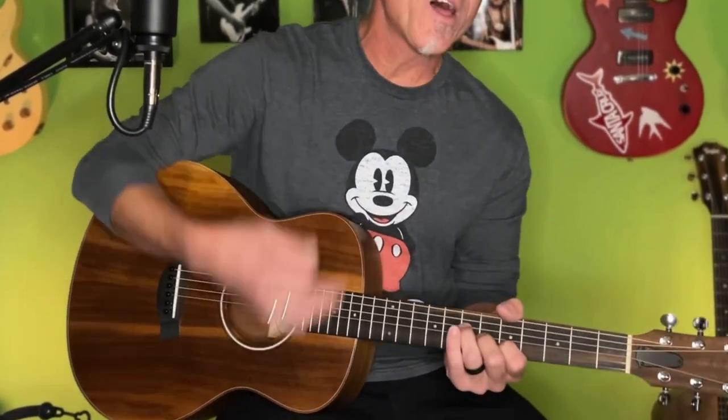For guitar number two, for this mock gig that we're setting up for, I'm gonna be bringing my Taylor GS Mini Encoa. Just a fantastic little guitar, and it sounds much bigger than it is. I absolutely love this thing.